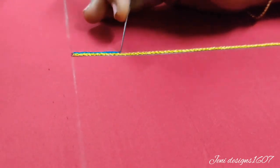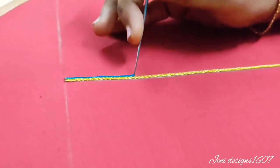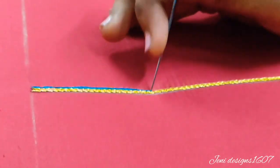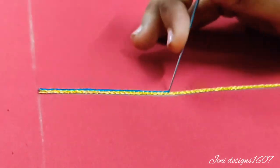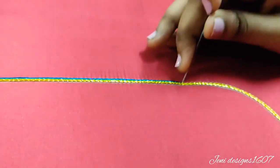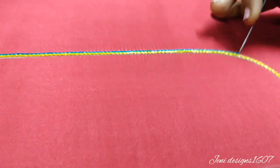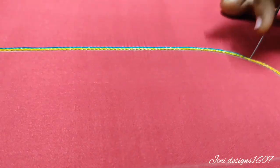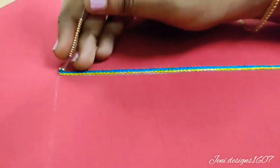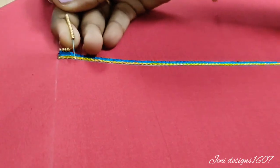Now I have double thread in the same way. We can use a thread in the same way. Then I have one piece of sugar bits — I will stitch it with 2 beads and Zari thread.